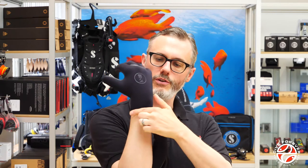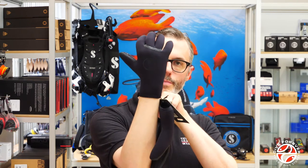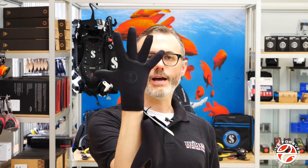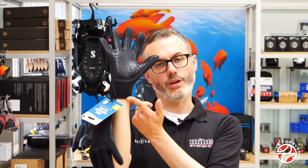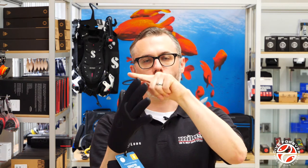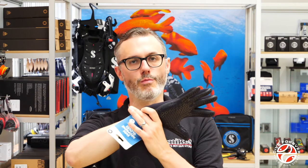Once it's on you can see how the hydro lock really does cover the wrist, and that is meant to minimise any water going in and keeps the glove almost dry. Combined with the liquid seams, the glove will stay nice and warm for you in the water.